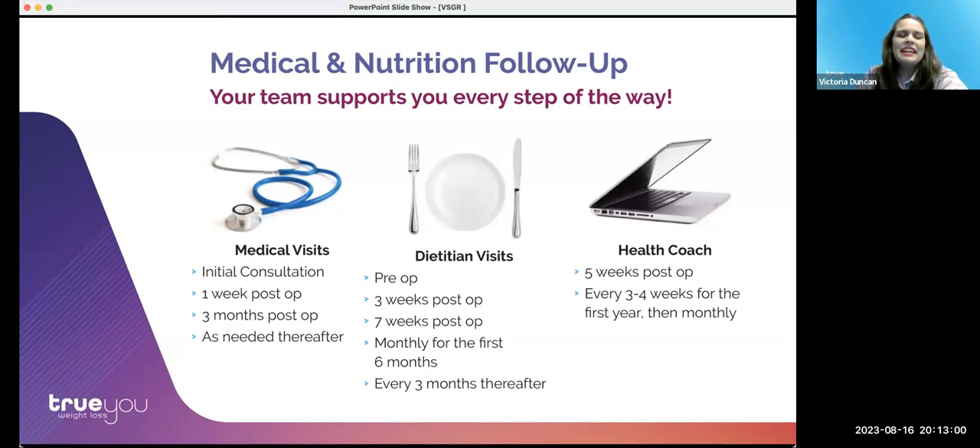My name is Victoria, and I'm one of our dieticians here. Following your procedure, we'll be continuing your care virtually. This includes all appointments with your dietician — pre-op and follow-ups. We'll typically meet at pre-op, before moving to soft foods, and before moving to a regular diet, then monthly for the first six months, and quarterly after that. Your dietician can be contacted between appointments for any questions, so you feel supported by everyone on your care team throughout the entire process.